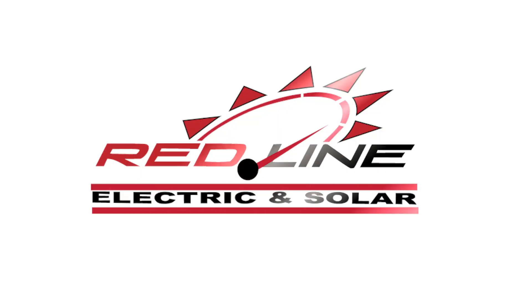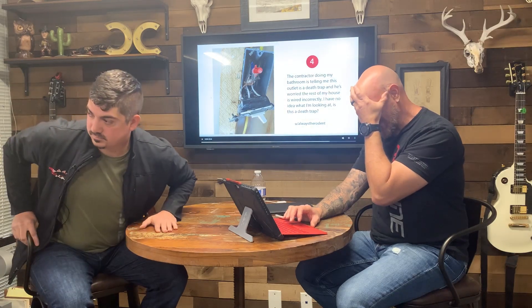Tell your contractor to hire a licensed electrician, like Redline Electric and Solar. I'm a proponent of contractors. I love contracting. I love guys that know what they're doing. But there are a lot of general contractors that only know a little bit about this and that. I like contractors that have pride in their work.